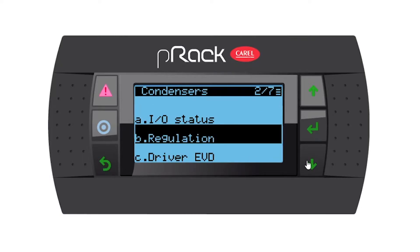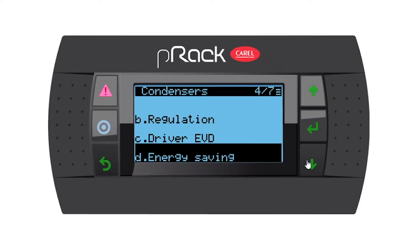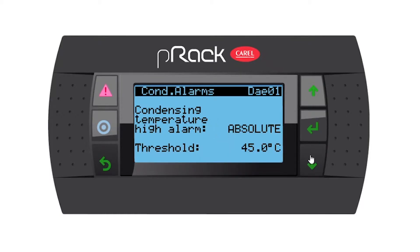Let's escape from this menu and go down to alarms and enter. We have all the alarms pertaining to the condensers. We have a high temperature alarm which is absolute, with a threshold of 45. Going down, we have a condensing temperature differential of five degrees and an alarm delay of 60 — remember this is all settable and customizable as per your running site. Going down, we have a low temperature alarm, absolute, set at 30 degrees. Then we have a condensing temperature alarm differential, again five, and an alarm delay which you can set.